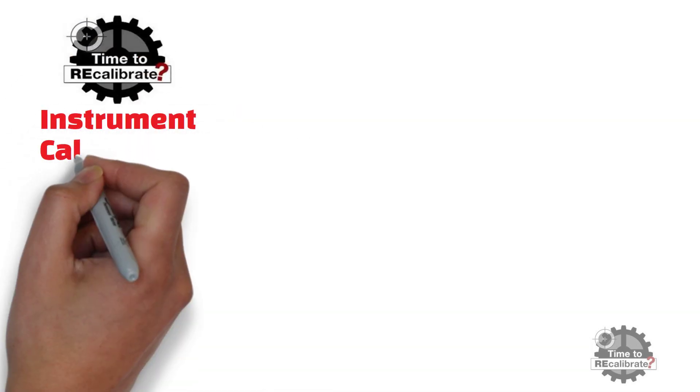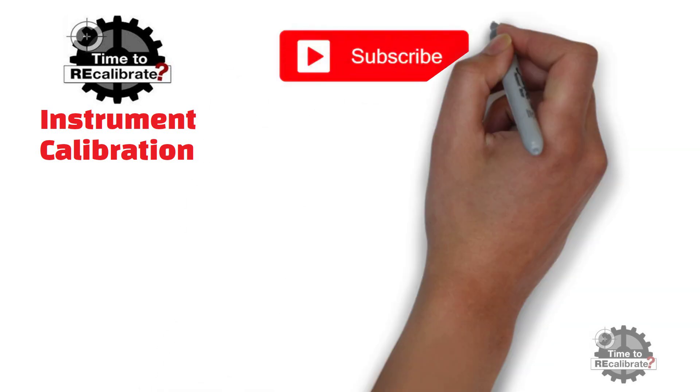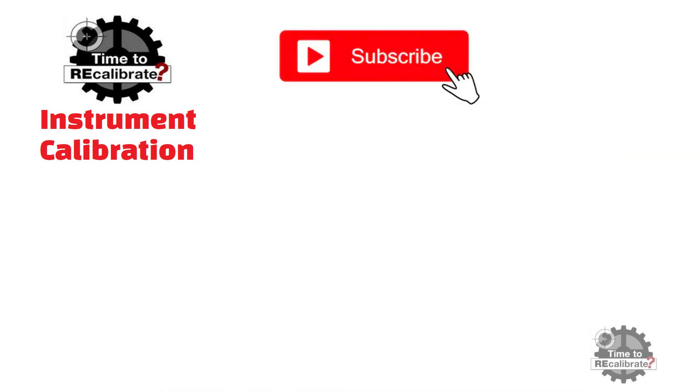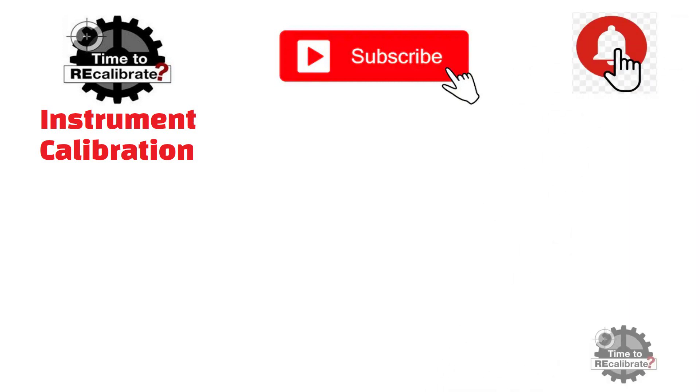Hello friends. Welcome back to my channel, Instrument Calibration. If you are new on this channel, please subscribe and press the bell icon to get notifications when we post new videos. And if you have missed my previous videos, you can find links in the description box.